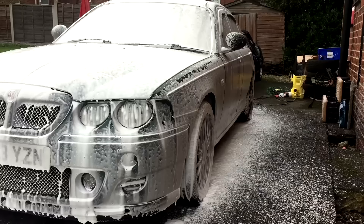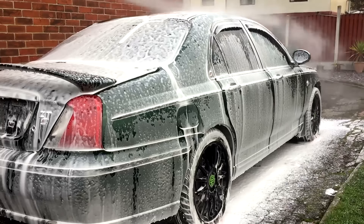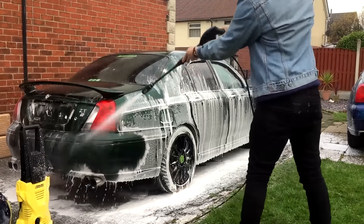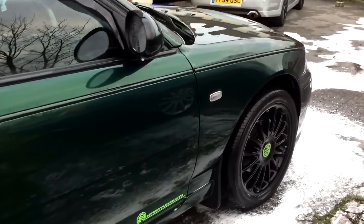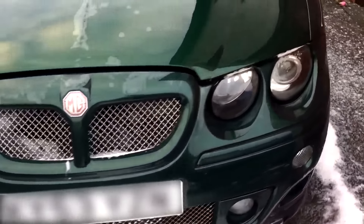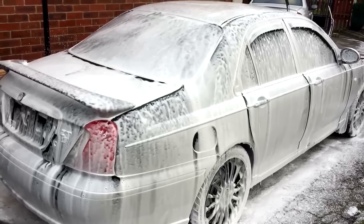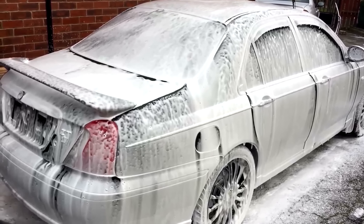Just leave it soaked for up to 30 minutes. We've done a second pass over using the snow foam and we're using a mitt to go over and use it almost like a shampoo.